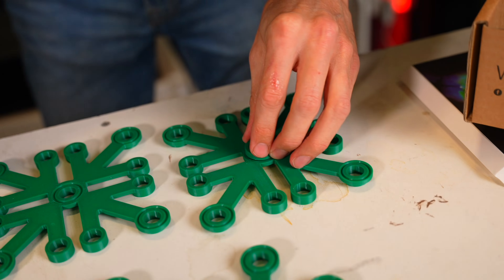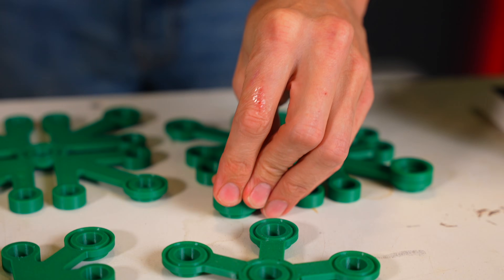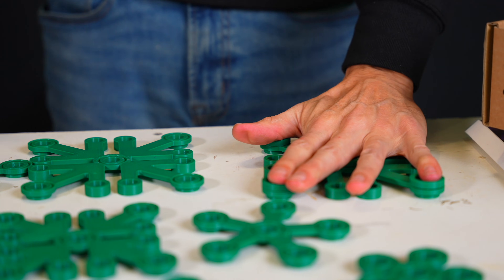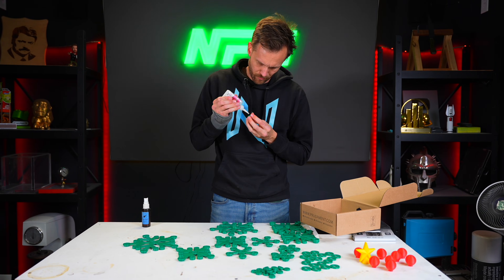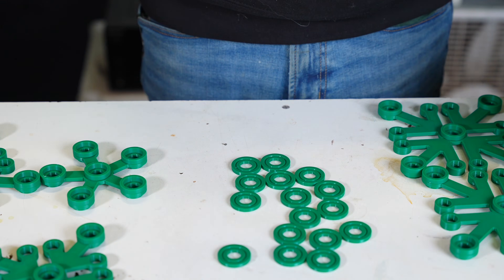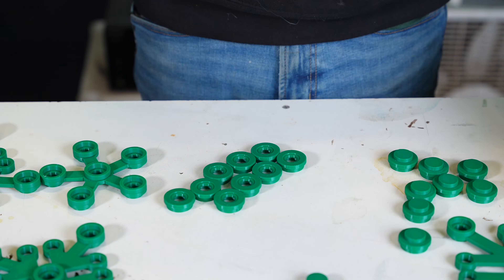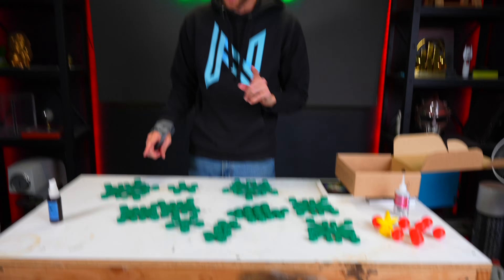I used PETG for this whole project because I already had all of these colors in PETG, but you can use whatever kind of filament you want — it shouldn't really make a difference. Several dozen pieces glued together later, it is time to begin assembly.